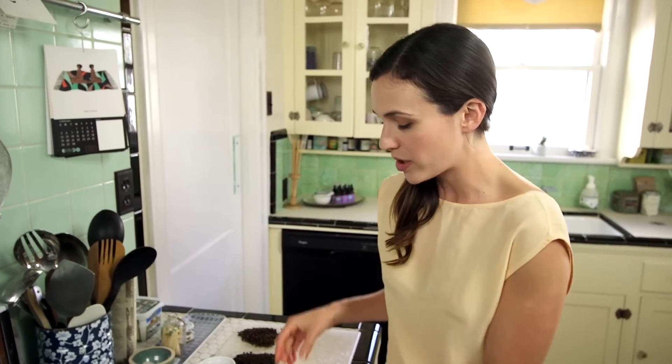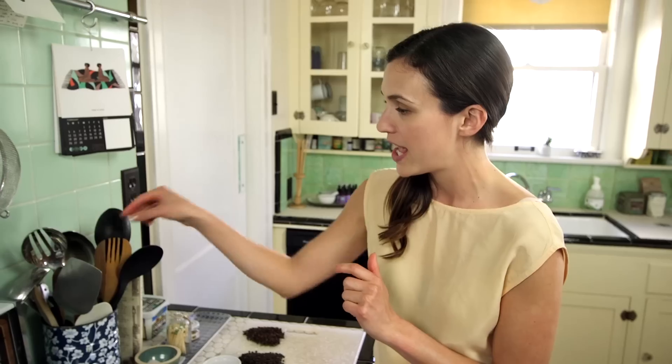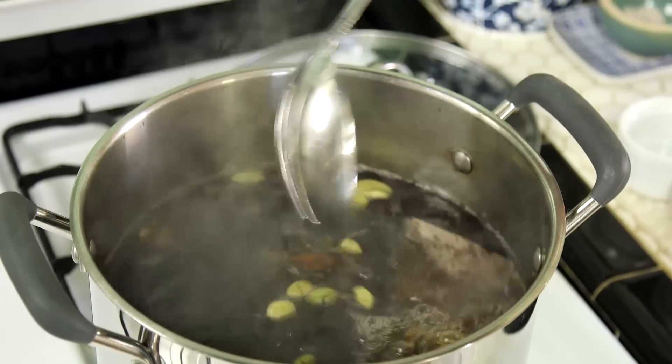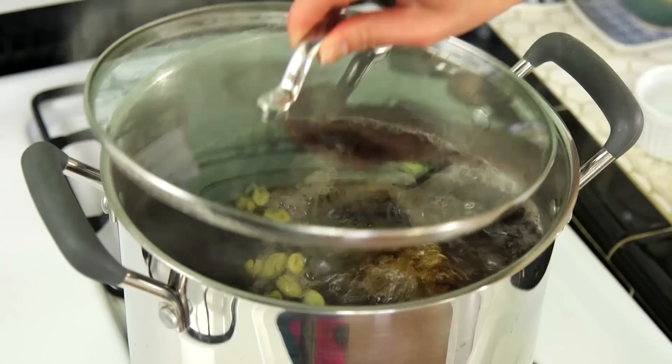After you've allowed these ingredients to come together and dance for a little bit, you're ready to add your tea. I have a tea bag here, but you can use loose tea — just drop it in and take a little spoon and move it around, give it a stir. It already looks so beautiful. After you've stirred it, put a lid on it and let it brew for at least 30 minutes. You can also turn the heat down a little bit and walk away and enjoy the smell. You can let it go for two to three hours — just be careful about your caffeine level if that's something you're concerned about.